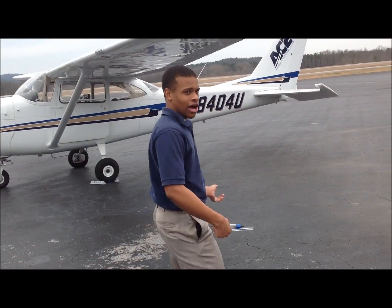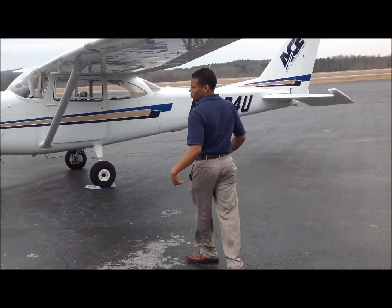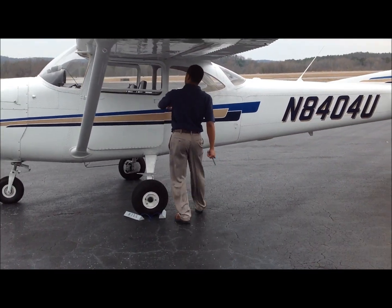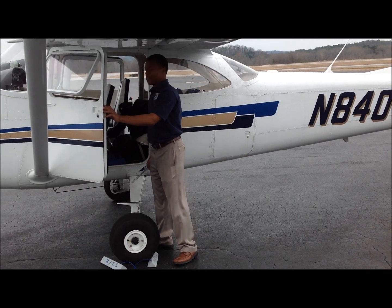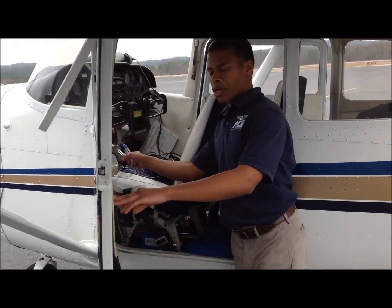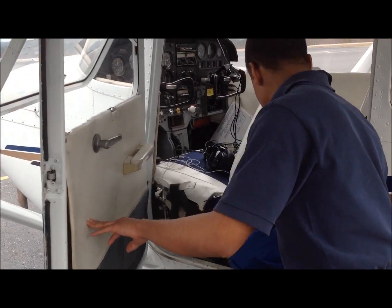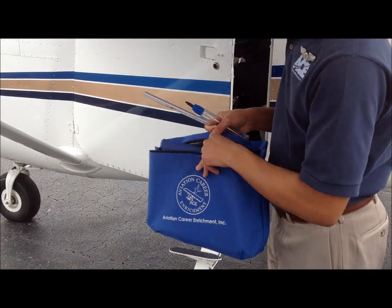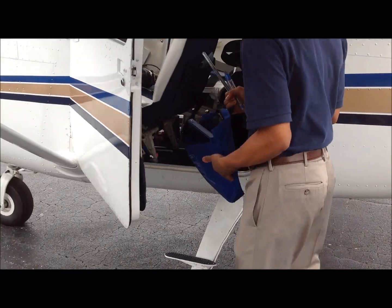Our second thing is to proceed into the cockpit. As we walk up, we're still looking at the airplane, seeing how it looks. Once inside, the first thing I'm going to check is to make sure that we're legal — we have our documents, our airworthiness, and our registration, which are in the pouch right here, as well as our weight and balance and the POH. I've already checked that and we're good to go.